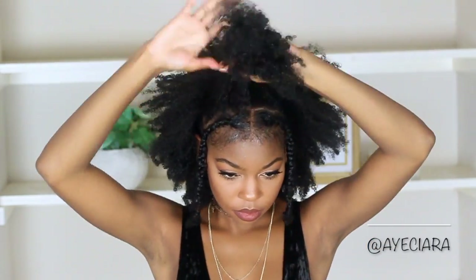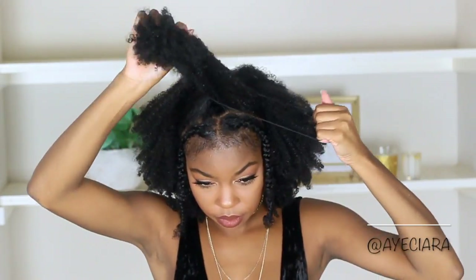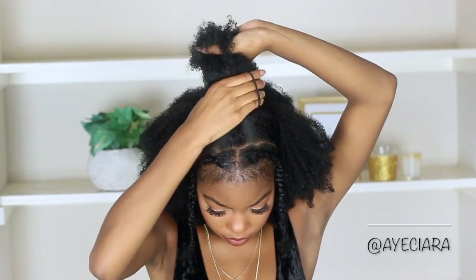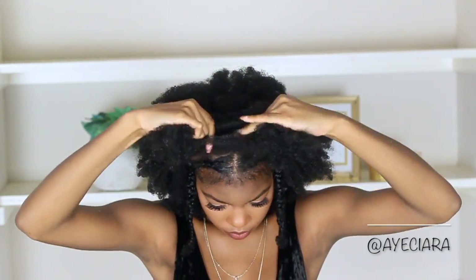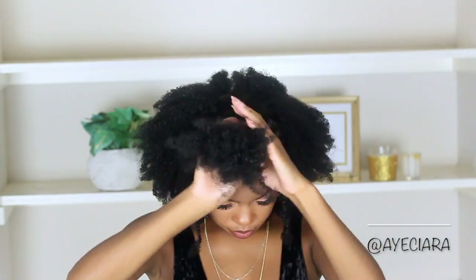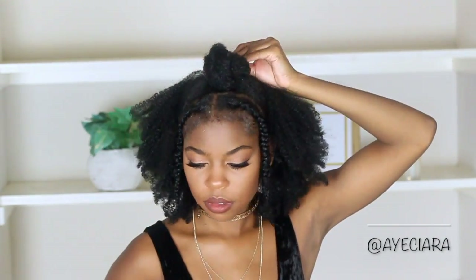For my top knot, I can't just do a top knot without twisting my hair because it's so thick — it will look so big. So when doing my top knot I just like to take both sides of the hair that's going into the top knot and twist it around so it won't be so big. So for this style I can just say a top knot with some braids.